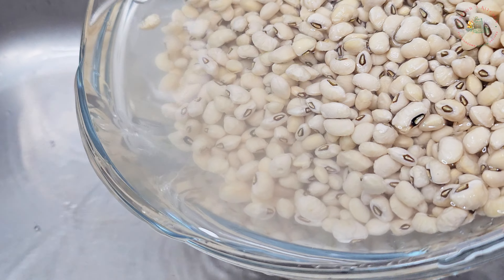Add two bay leaves and salt to taste. Cover the pot and bring the beans to a boil, then let them simmer for 15 minutes over medium heat or until tender. Meanwhile, I'll make the tomato stew using three large tomatoes, a bell pepper, an onion and a scotch bonnet. Give them a quick blend — just a rough blend, not too smooth.